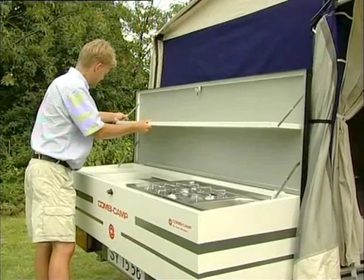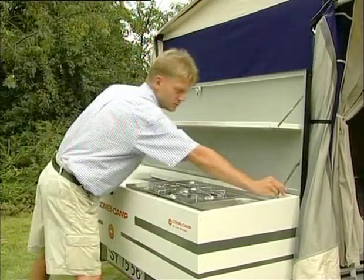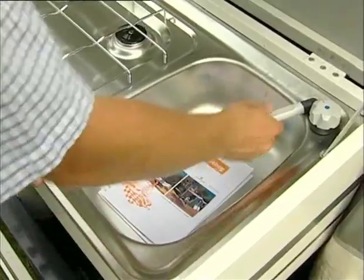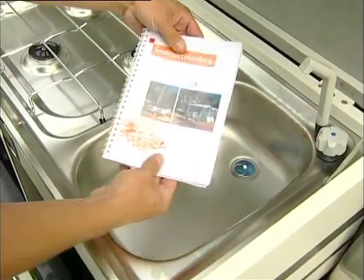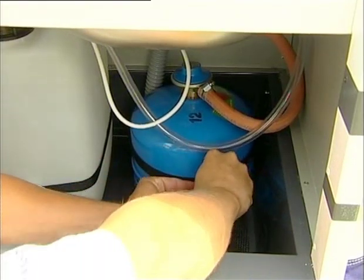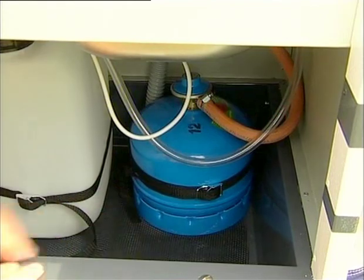Open the lid and push down the hinges completely. Fold down the tailgate. In the kitchen sink you will find the instruction manual, which should always be studied properly. Place the gas cylinder — camping gas 905 — and secure.